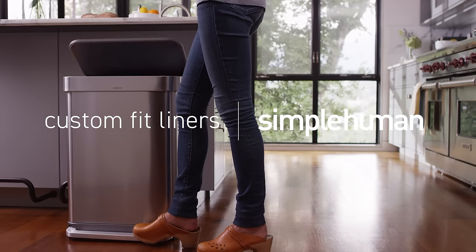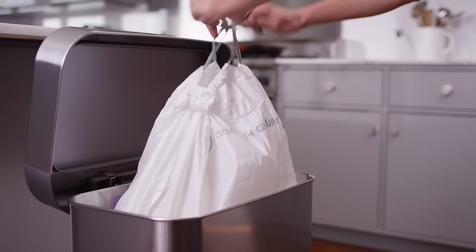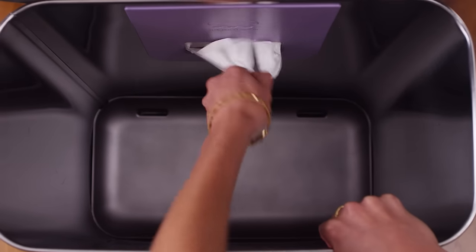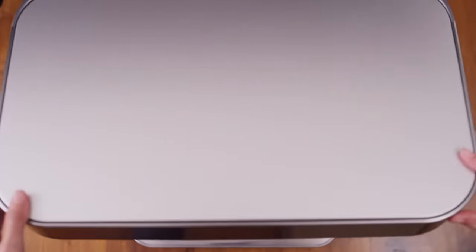Our new generation of Simplehuman step cans are sleek, strong, and very efficient. They include a very special innovation that makes it faster and easier to change liners — it's the Liner Pocket. It lets you store and dispense liners right inside the can: faster, easier, and more efficient.